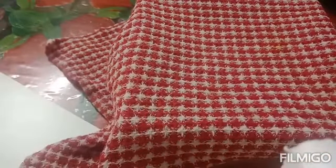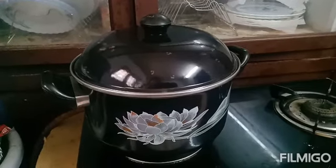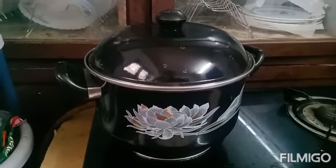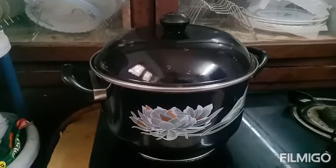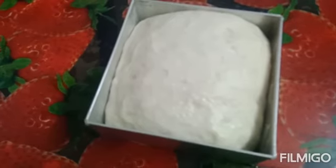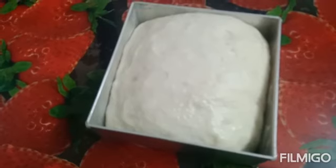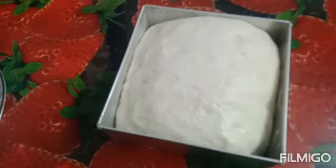We are making it the same way. Now let's bake it in the baking tray.